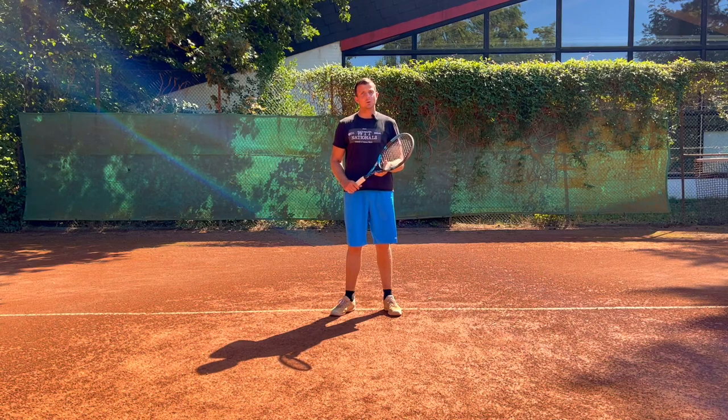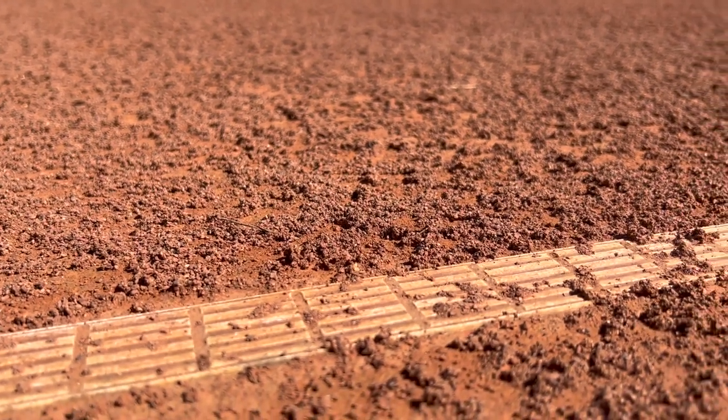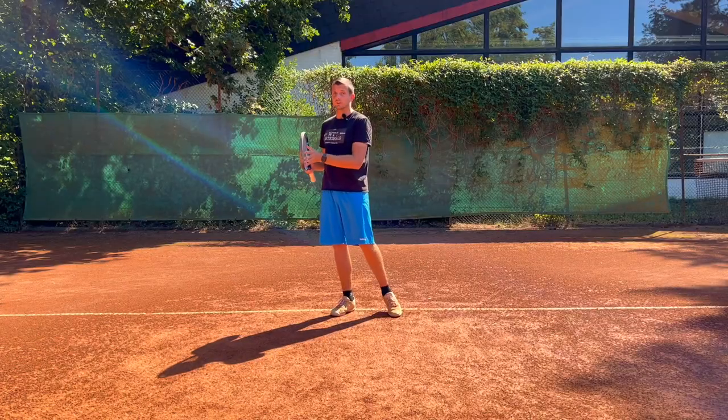The first difference between a clay court and a hard court is the movement required to get around the court. On a clay court you cannot stop like on a hard court, but you actually have to slide into almost every single ball. Because you're kind of like running on marbles, so all you want to do is try to control where your sliding actually stops.